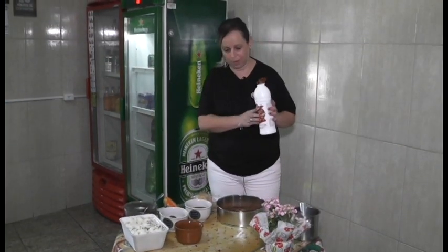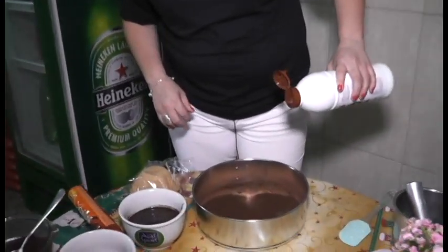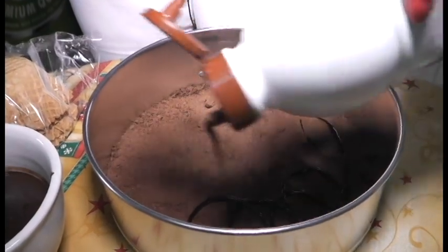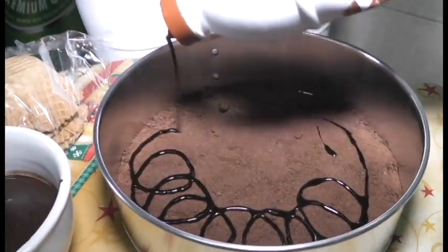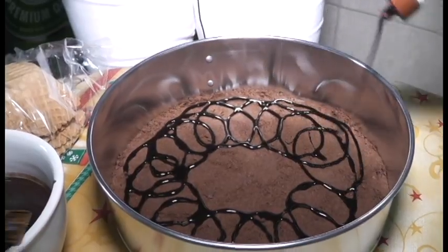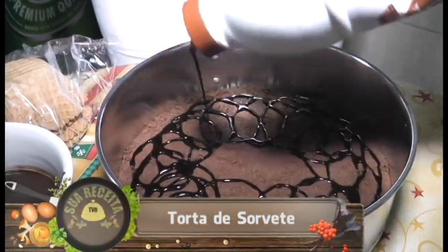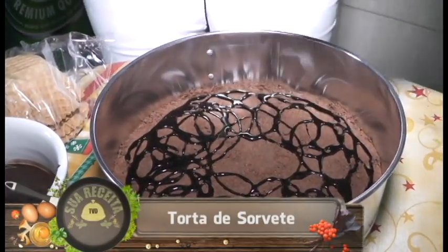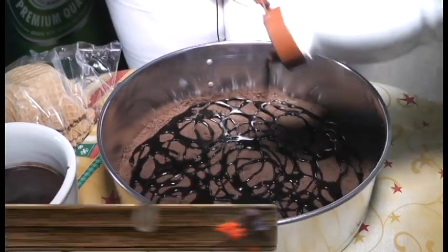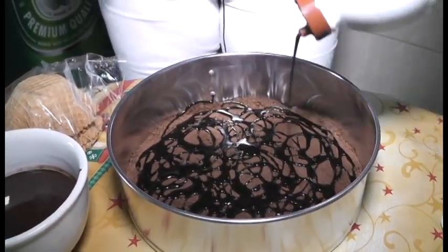Aí a gente vai pegar a calda de chocolate e vai cobrir toda essa base. Essa base é boa porque a calda de chocolate você pode congelar — ela não muda a textura, não fica dura, dá uma cremosidade e um sabor muito gostoso para a nossa torta.